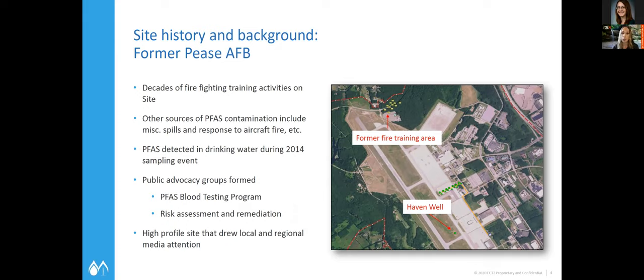It started as a cleanup project. You can see this former fire training area also affected some of the drinking water wells on site. And we'll also touch on a drinking water system that was just started up for the city of Portsmouth.